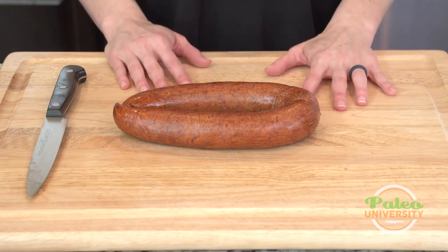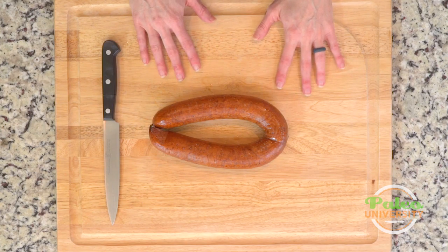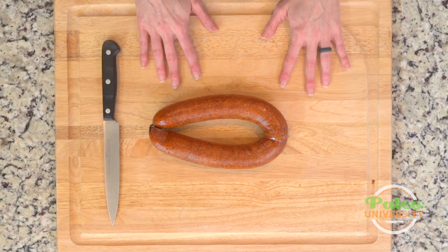Just make sure to read the label. Make sure that there's not a lot of nasty ingredients that you don't know how to pronounce. Make sure that there's no added sugar. Really, it should be pork and spices — that's kind of what you're looking for. Maybe chicken and spices, but that's about it.